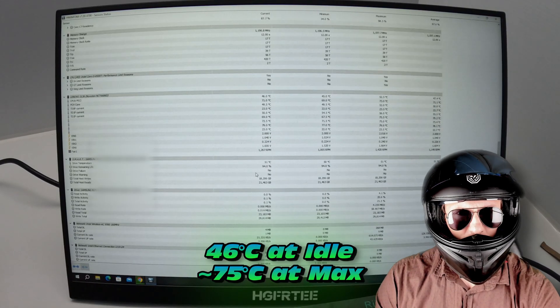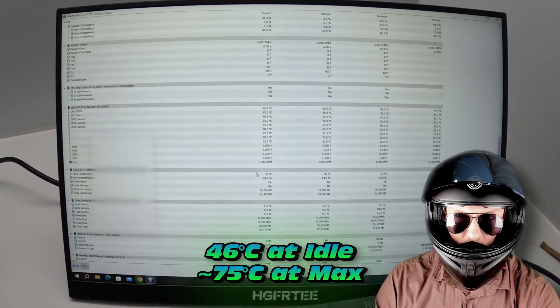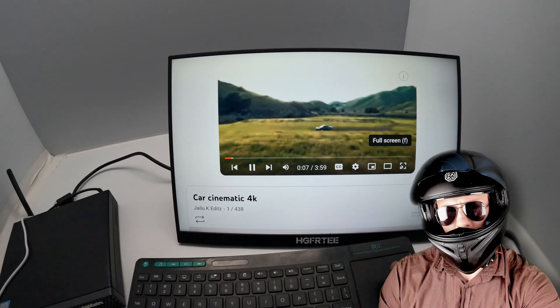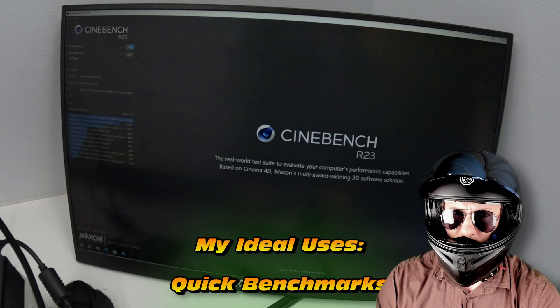We're sitting at 46 degrees Celsius at idle and around 75 degrees at max. That's a pretty good result. The video has finally loaded — okay, that looks good. But I'm not going to bore you with cinematics of an awesome looking car. Let's go to Cinebench R23.